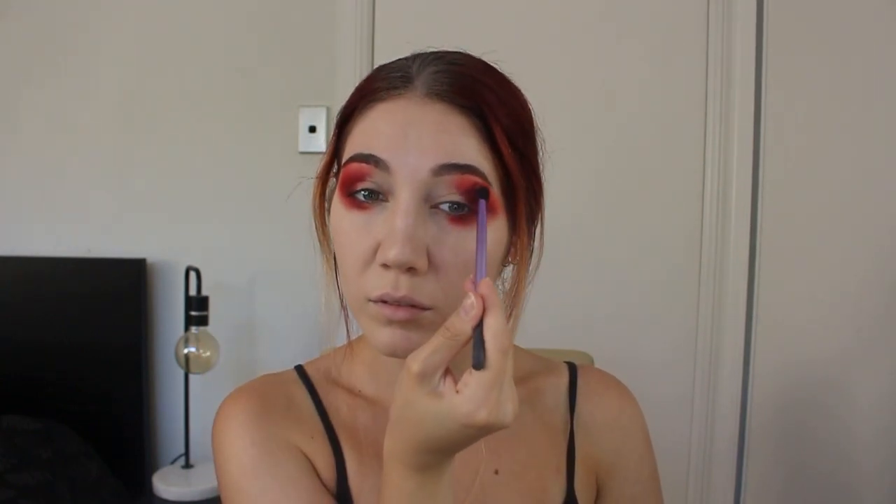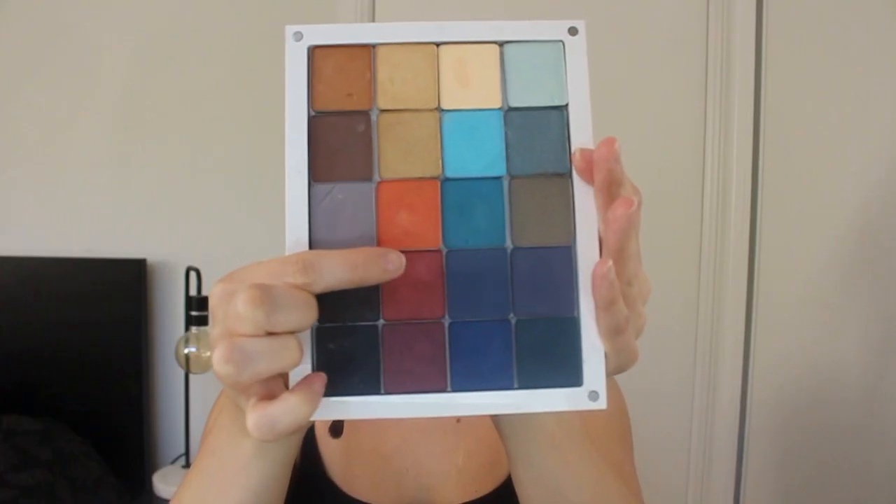Then I go in with a deep red shadow — this one is by Ben Nye, it doesn't actually have a name from what I can see, but any deep red shadow you have will do. I'm using this to set the deeper color I just added from the cream palette. The red shadow by Inglot is more of a shimmery one, and I'm using that to set the lighter red portion on my brow bone — it brings a little shine to the look.